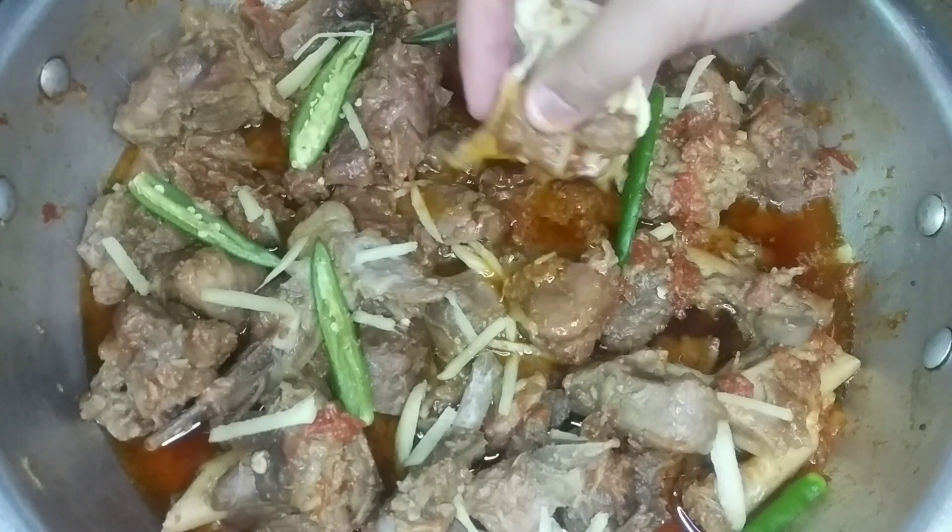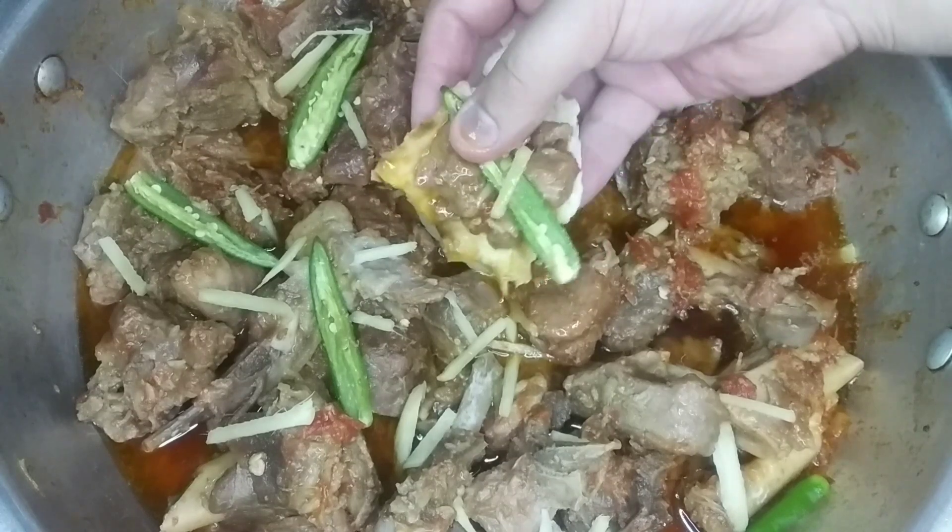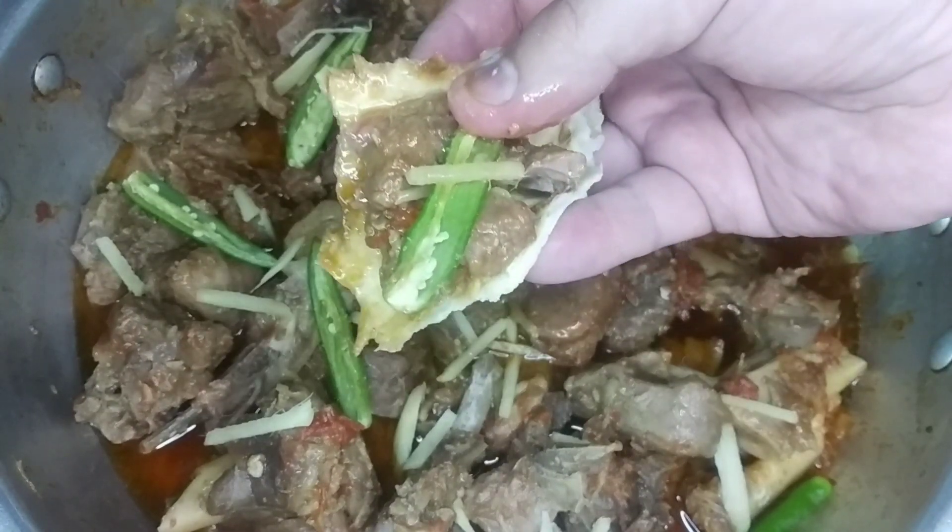Let's eat it at night. I'll show you with the green chilli and tell you how it looks.